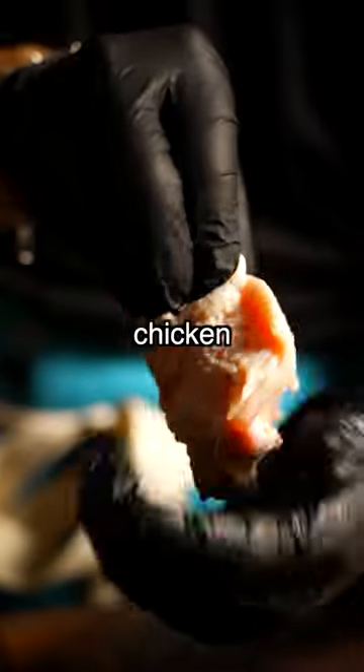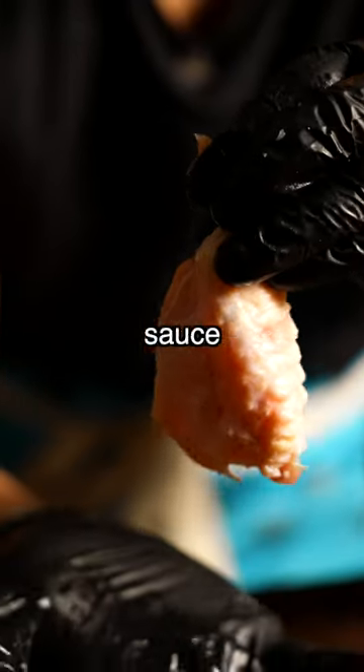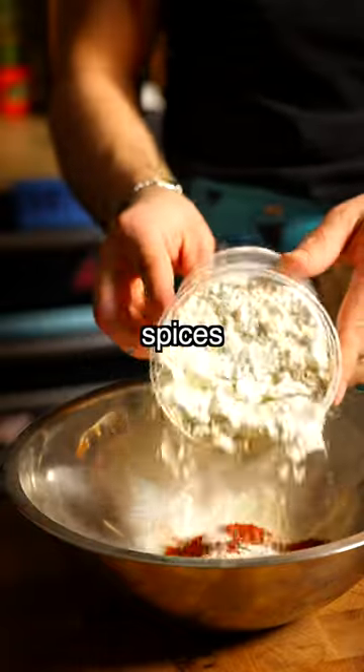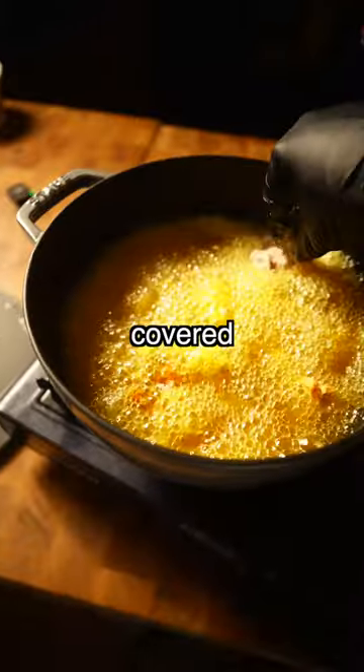I didn't want to just do regular fried chicken, so I deboned some chicken wings. Then I marinate them in buttermilk with crystal hot sauce, preferably overnight. Then I make a dredge with all my spices. Chicken wings go straight into that, and we fry them at 350 degrees Fahrenheit.